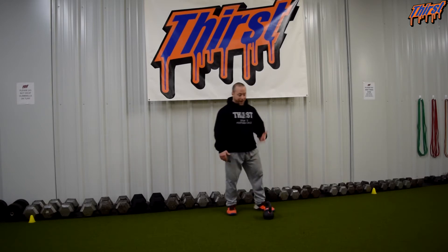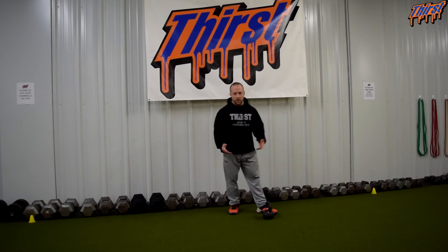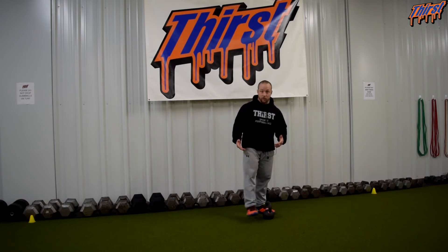I prefer a kettlebell because of the way the bell is shaped. You could use a regular dumbbell, but I just think the kettlebell works better. Do whatever works best for you in your particular situation.